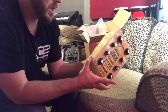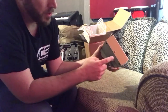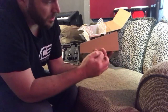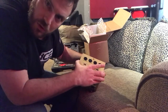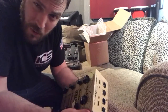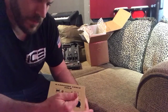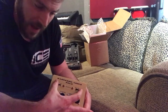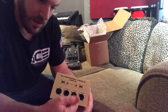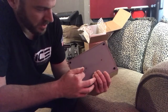It looks like the entry into this unit is made up of one, two, three, four hex screws — looks like an Allen wrench would probably do that if you had the right size. From there, I imagine these two right here connect the switches on the back panel. And then, of course, you've got these little screws here.